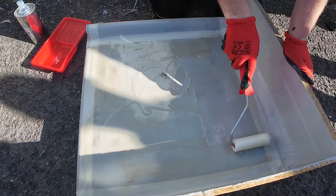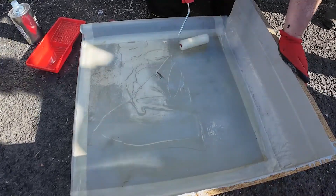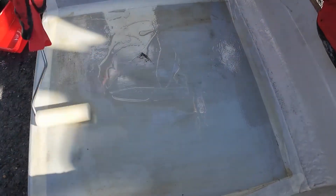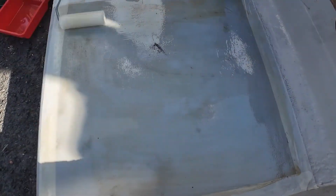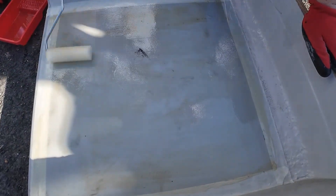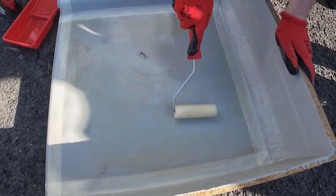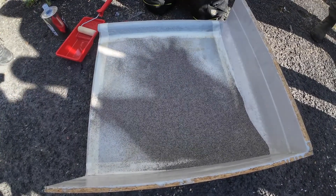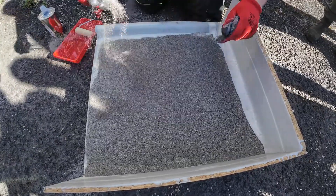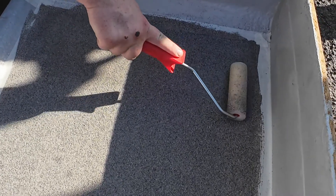We are applying a layer of Lava20 Clear Top Coat over a pre-primed surface. Now sprinkle some quartz over it. Apply a thin layer of Lava20 Clear Top Coat to seal everything in.